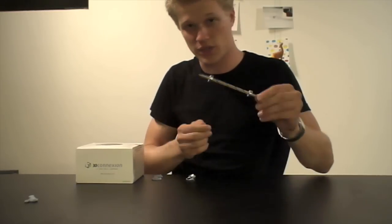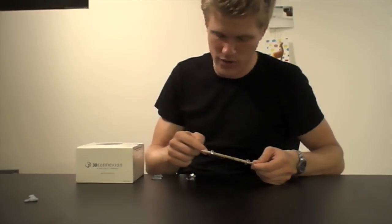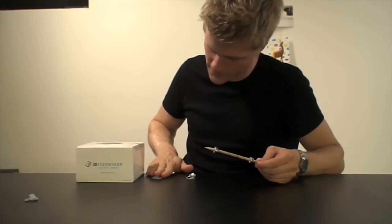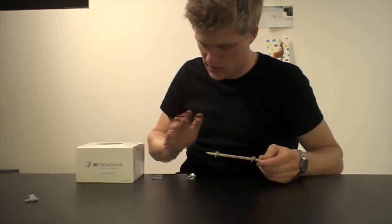So hopefully this will levitate. The reason that it might levitate is that we have a north pole up here and the north pole down here facing upwards. The north poles, as you know, repel each other.